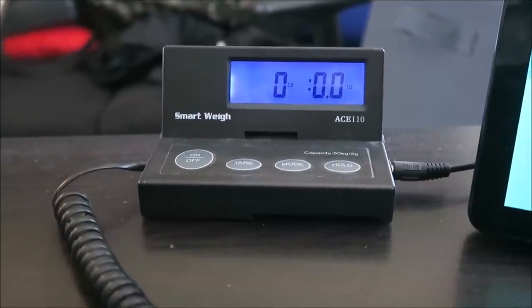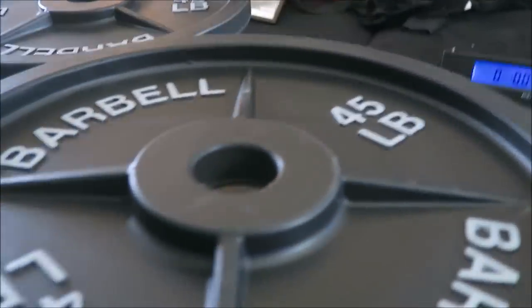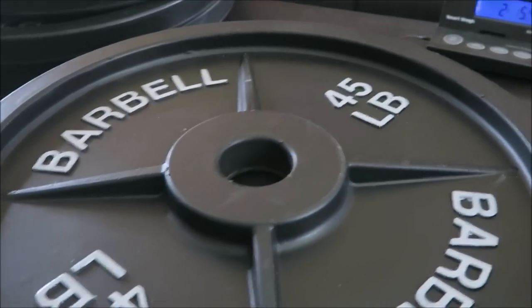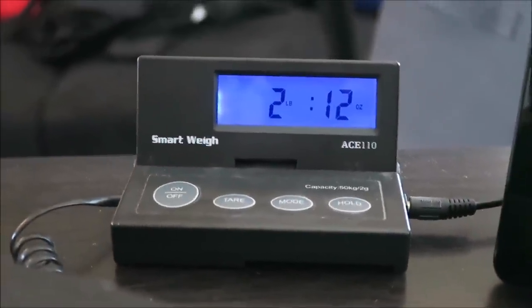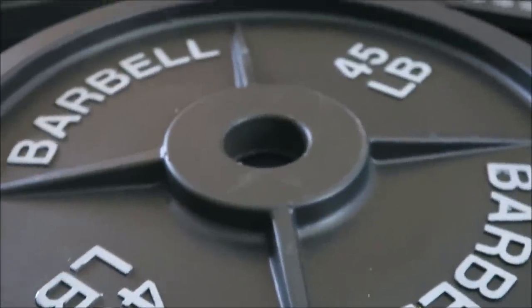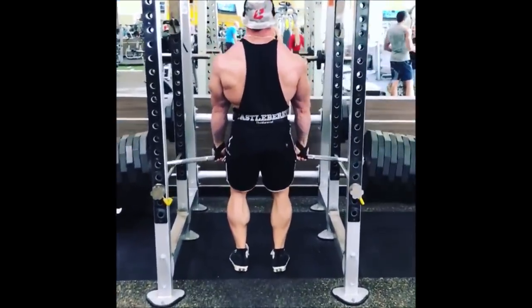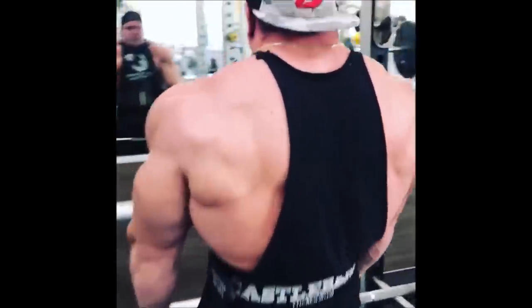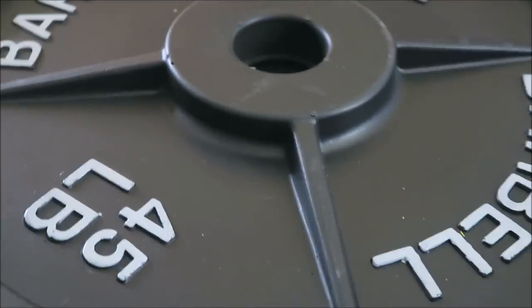We're going to go over to the old reliable postal scale here and set a plate on it to find out exactly how much a fake weight weighs. So there you have it — one fake 45-pound plate weighs 2 pounds, 12 ounces. So when you see someone shrugging 10 plates on each side with possibly fake plates, you're looking at probably only 20 pounds on each side plus a 45-pound bar.